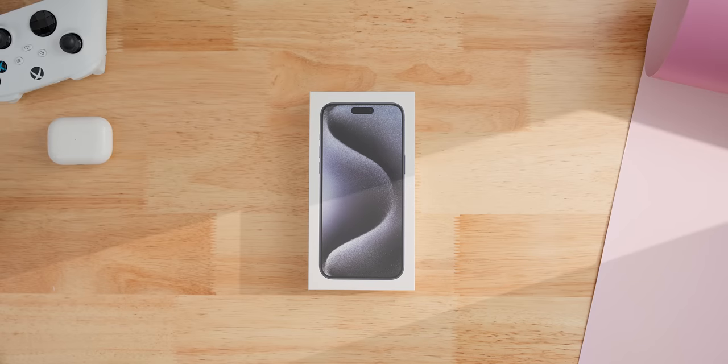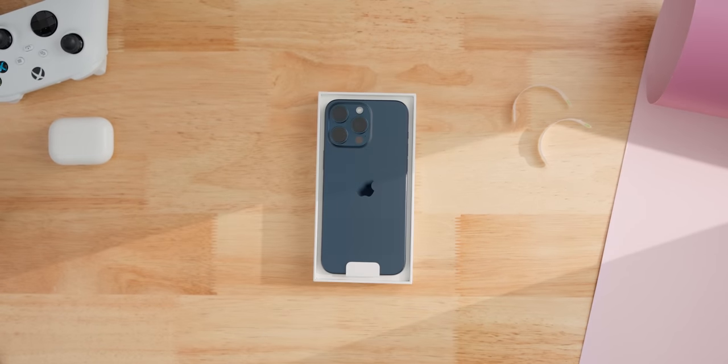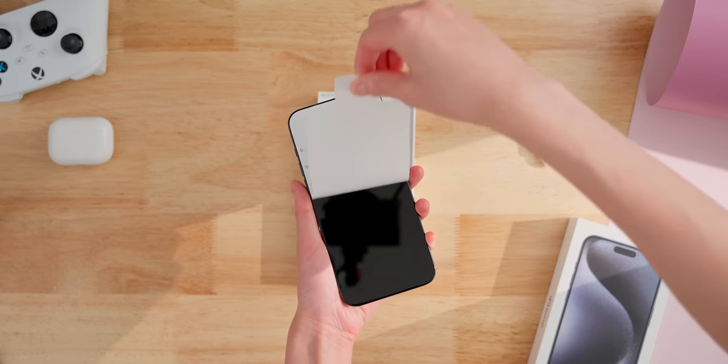Here's the new iPhone. It comes in the usual box with the two peels. Here it is. The iPhone sits right on top, and it really does feel a lot lighter. And of course, one more satisfying peel.